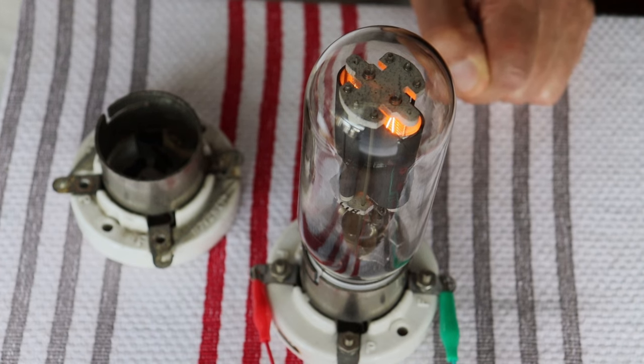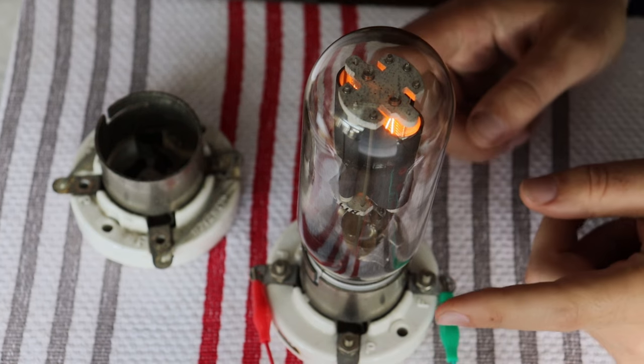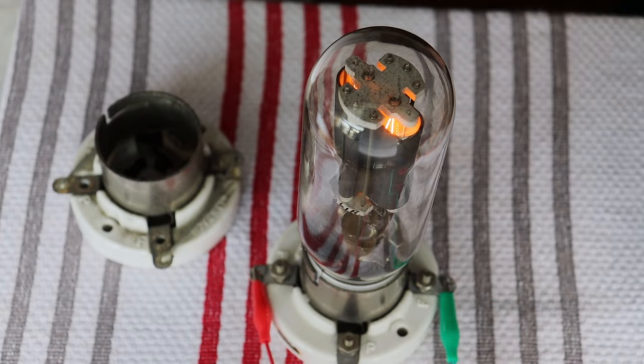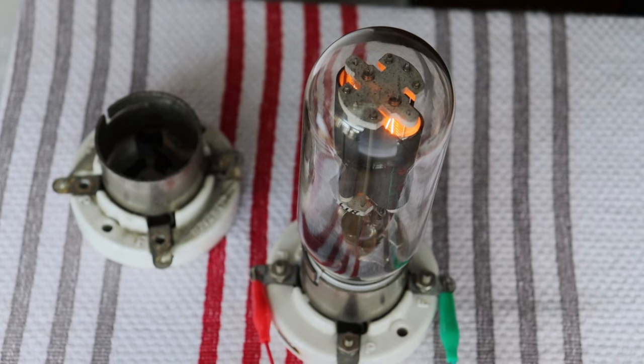After spending half a day testing dozens of 211s and 311s, we ended up with a matched pair of 211s — both GE made, one used and one new old stock — and a matched pair plus a matched spare of the 311s made by United Electronics. They tested nice and tight and above new old stock spec. The 311 is a direct replacement for the 211 — higher specced and higher rated, but all documentation confirms you can swap it in.